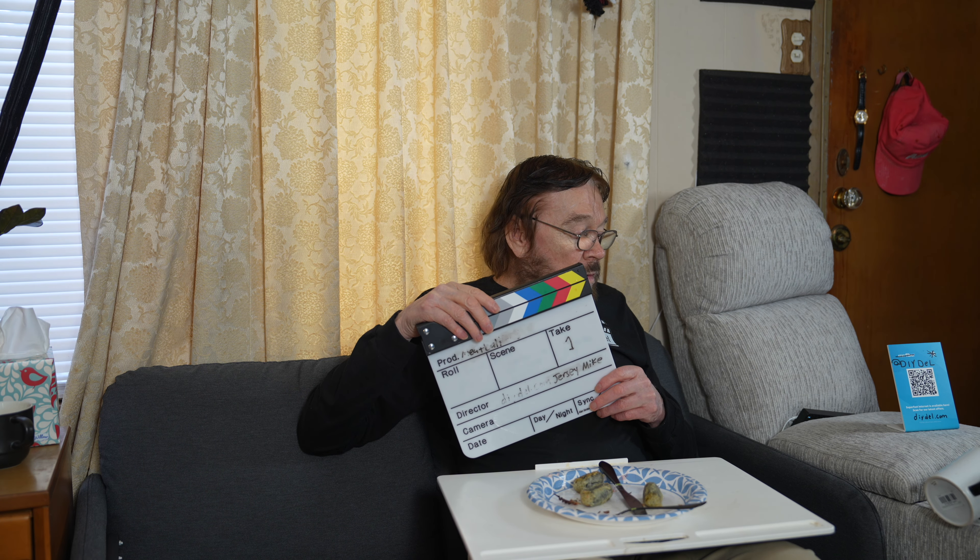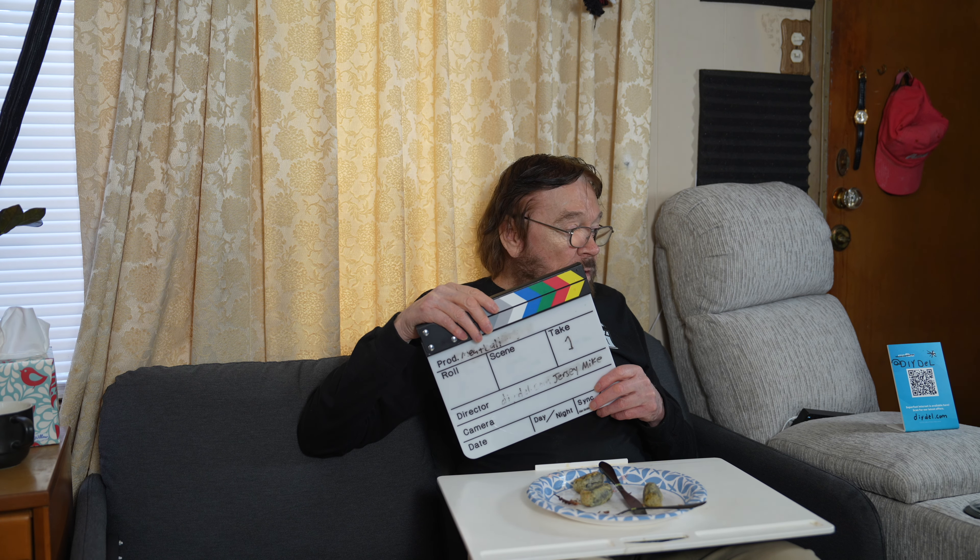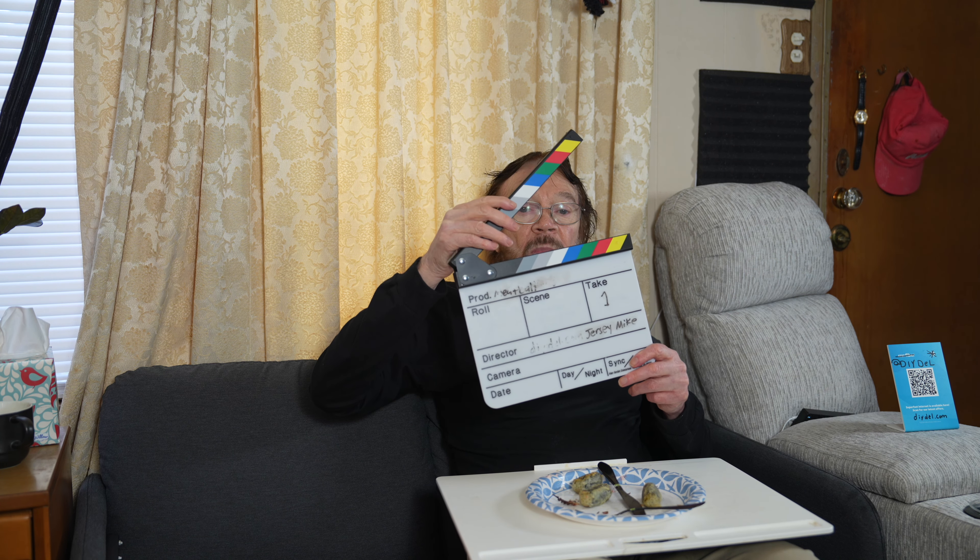We've got ourselves some crispy seaweed — that's what they called it. Let's see what it tastes like. It's crispy. I'm not an expert on what seaweed tastes like, but I guess this is it. I'm going to try to wash it down with something.